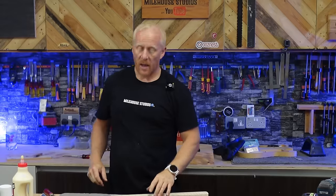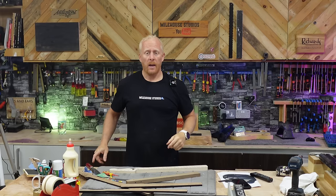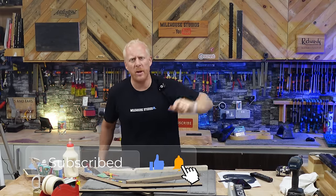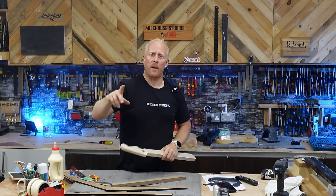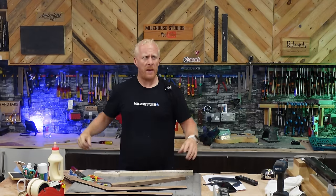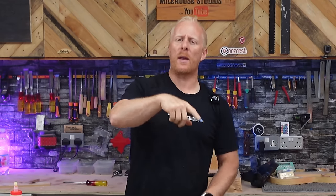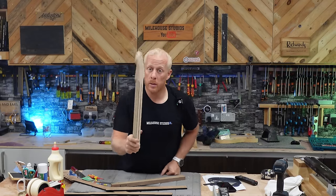Thanks for watching everyone. Make sure you watch every video to the end because it's always massively appreciated. If you haven't subscribed, please subscribe because you might miss some crazy stuff we do in the future. This is a wonderful community and you need to be part of it — let's make guitar building a little bit less stuffy and a lot more fun. If you've got any tips, leave a comment — I love your comments and always try to reply.